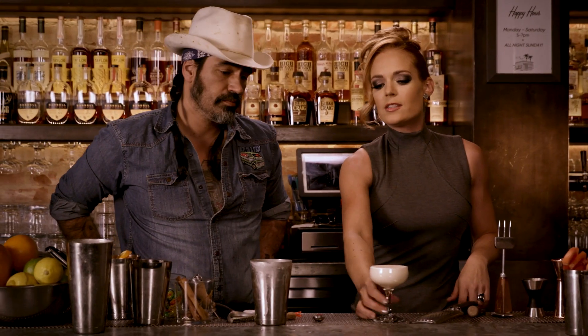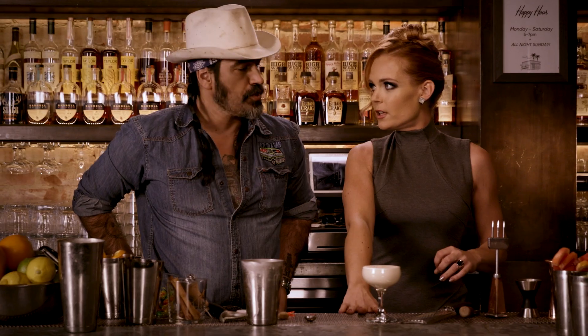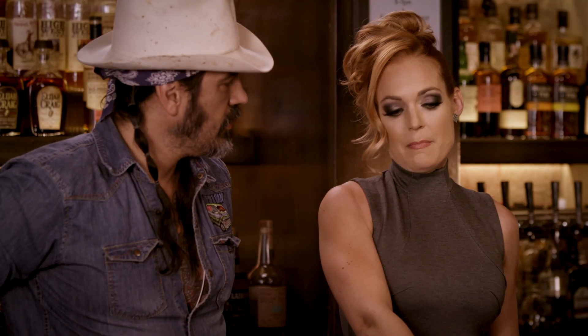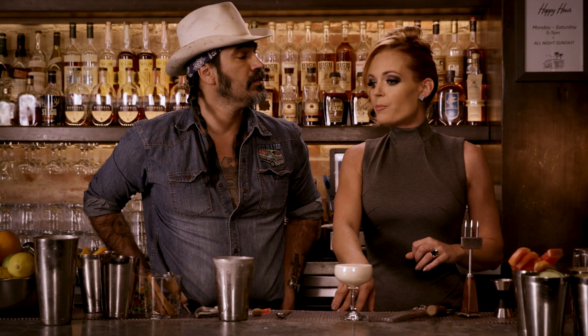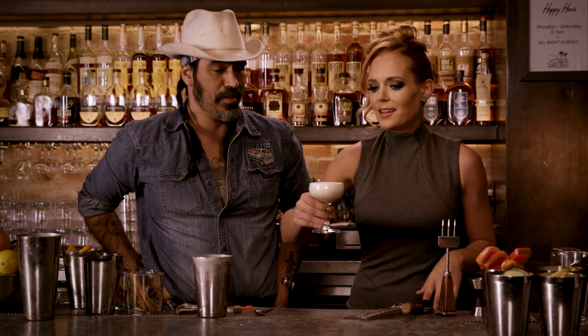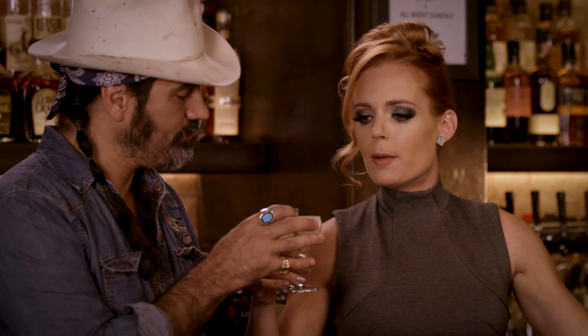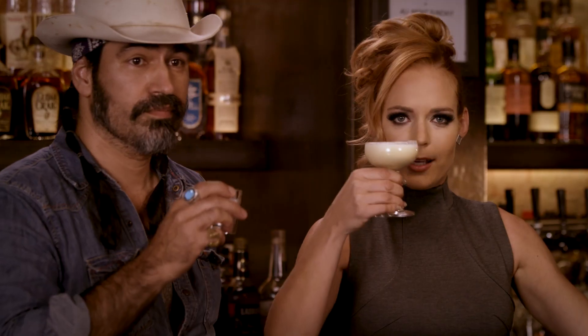Is there a name? Do you have a special name for this eggnog? I think the Max and Tammy Pineapple Upside Down Eggnog. Pineapple Upside Down Eggnog. There's an acronym — we'll think of those later. See what you think. Good job, Max. Good job, Tammy. Cheers, everybody. Happy holidays.